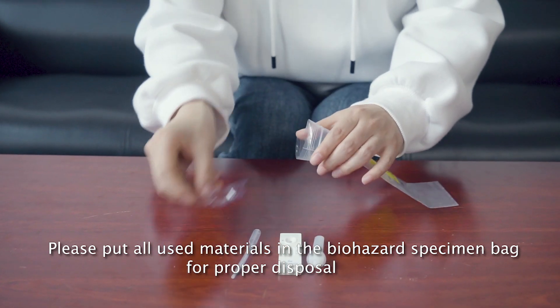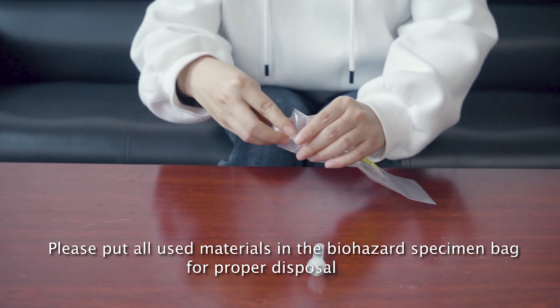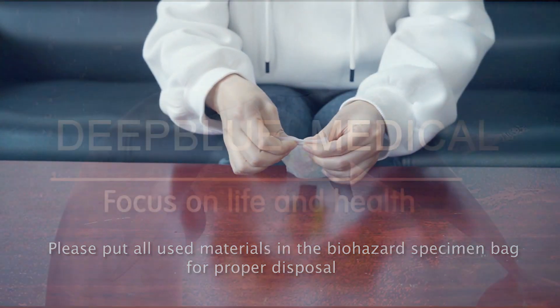Please put all used materials in the biohazard specimen bag for proper disposal.